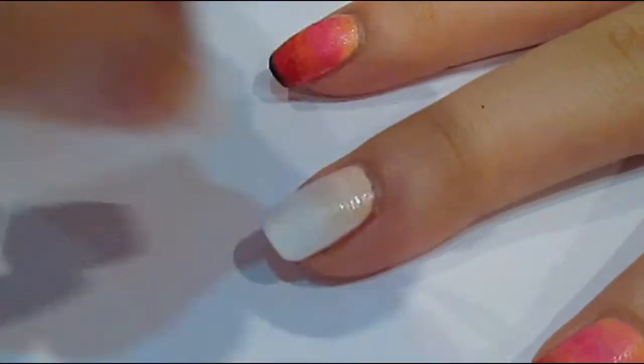So the first thing you want to do is paint all your nails in white. This will just mean that any colours that we put on top will really pop.